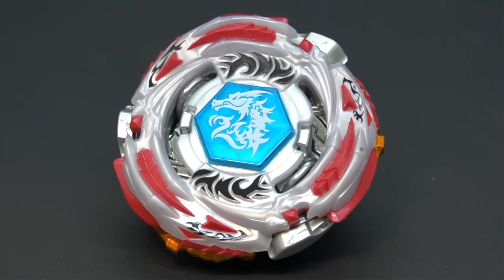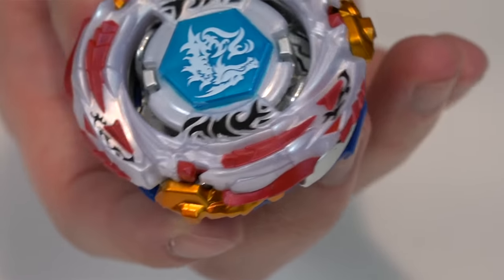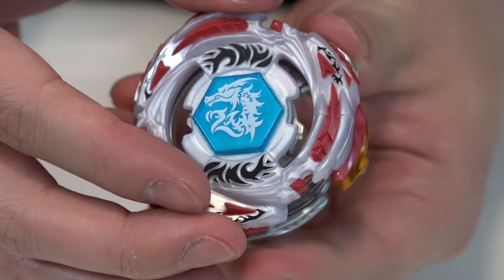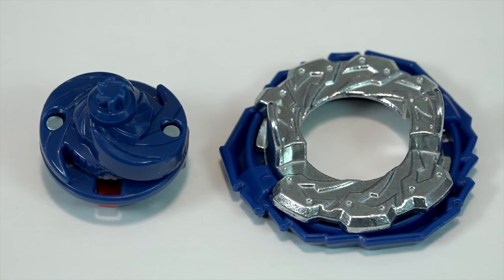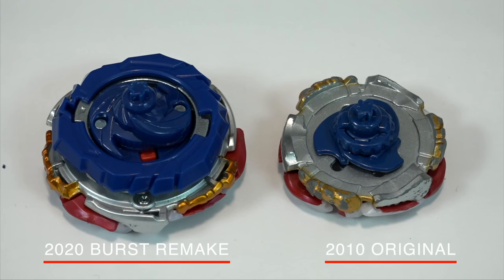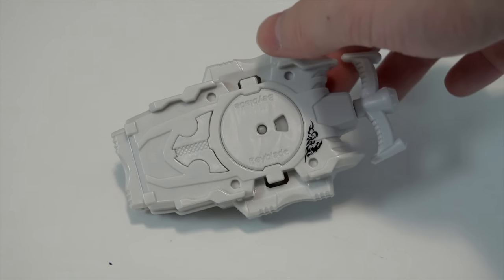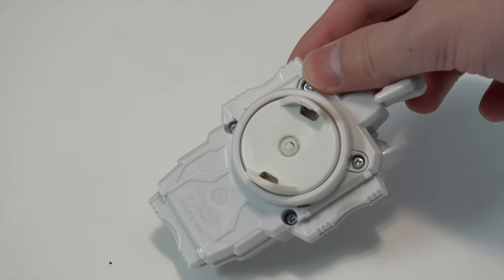Next up is Meteor El Drago — the original spin steal king. It has rubber on the clear wheel, which is great so we can actually try spin stealing. You can rotate the clear wheel for different attributes: attack mode versus absorb mode. It comes with the Seven disc and Vortex frame — standard stuff — and the Spiral Dash driver, which is essentially the same as the original El Drago driver. Since El Drago is left spin only, they included a redesigned left long launcher with the El Drago design on it.